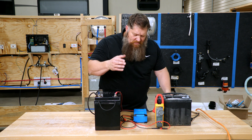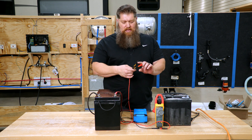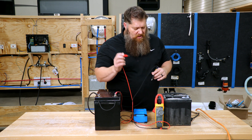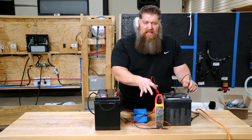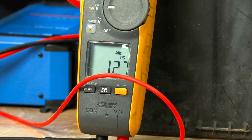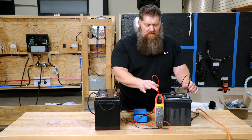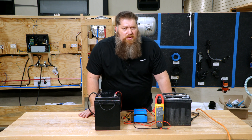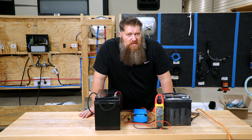As a demonstration, I have a lead-acid battery here. I've got my multimeter set to volts DC. I'm going to put the red on the positive and the black on the negative, and you should see roughly around 12.7 volts — 12.6, 12.7 volts. So this battery is charged, but if we were to hook it up to the converter, you're going to see maybe 13 to 13.2 volts, and that's what the converter would charge at.